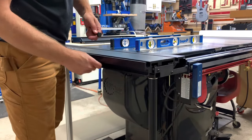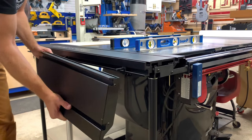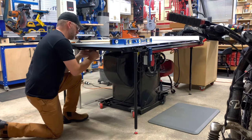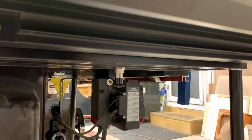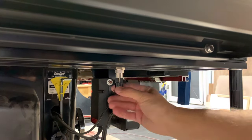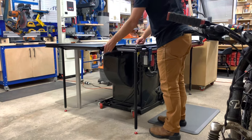Once everything was secured, I added the extension table to the side of the main sliding table. All of these components went together perfectly. To engage with the sliding table, there is a spring-loaded detent below the table. Simply pull it out and turn it a quarter turn to the side and the table should slide freely.